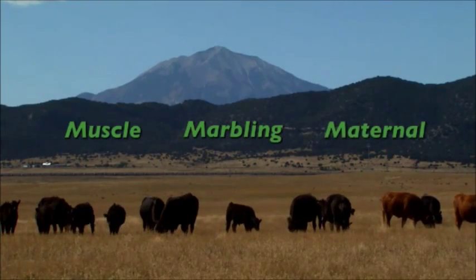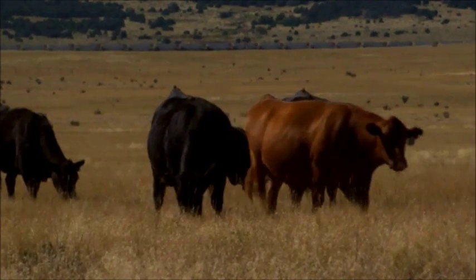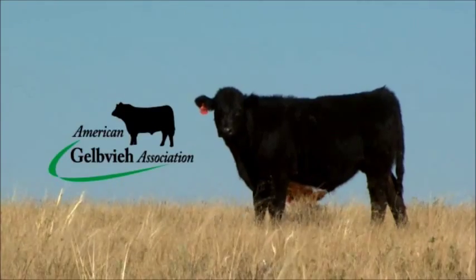Muscle, marbling, maternal. Why choose? With Gelb V Smart Cross, you can balance all those things. The simplified crossbreeding system from the American Gelb V Association.